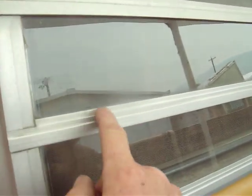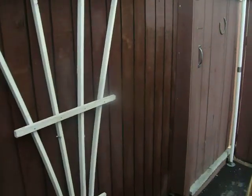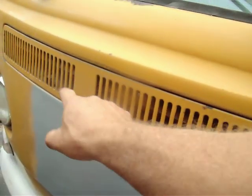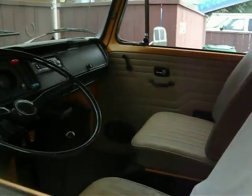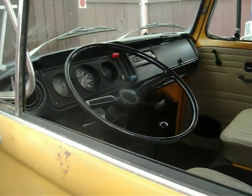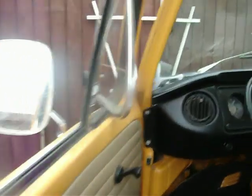These side windows here crank open for ventilation. You've got your standard VW front vents in here, both sides. There's a wasp nest here that I kind of dismantled this morning and the wasp is still flying around trying to attack me.